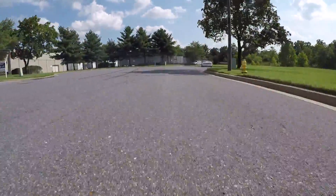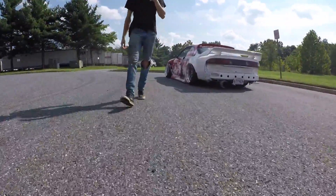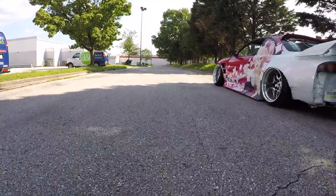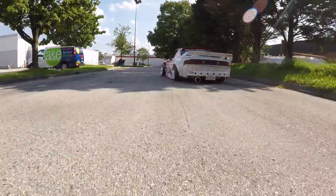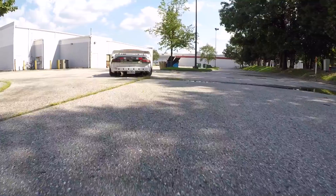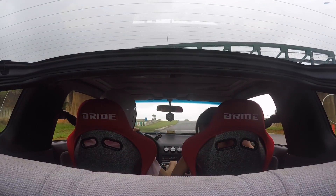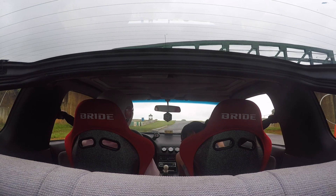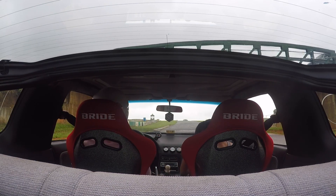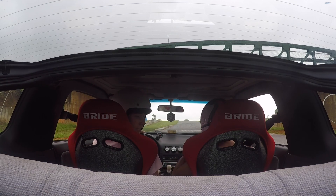Now we're going to shortcut over until the drift event day, which is all the GoPro footage. But before that, check out this — look at that S14 just rolling. Look at the fitment, dude. Back to it, we are going to roll over the footage to the drift event day, which was super fucking rad.